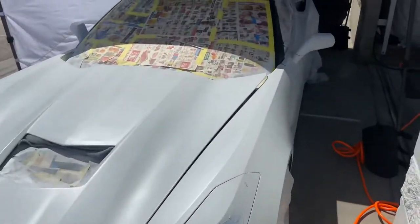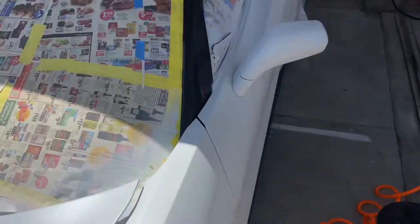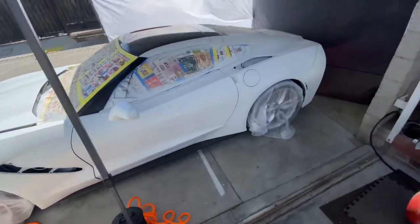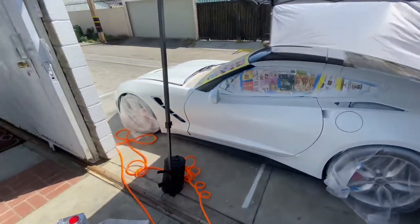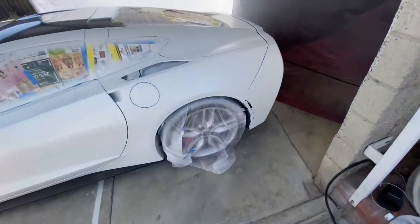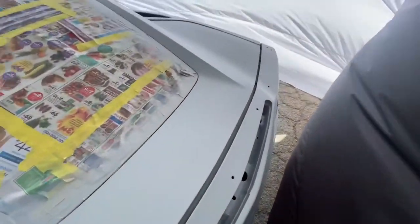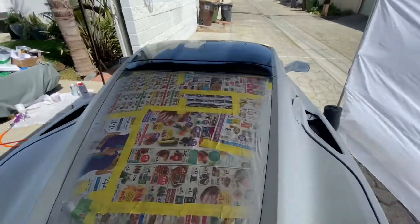Every time I stopped a coat, I would just film what I'd done. Again, it was windy, so I was trying to get it done so no dust or debris would fly on the car. I kept it pushing without filming myself painting. But trust and believe — I painted the car 100% myself.